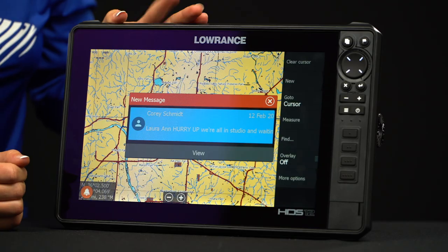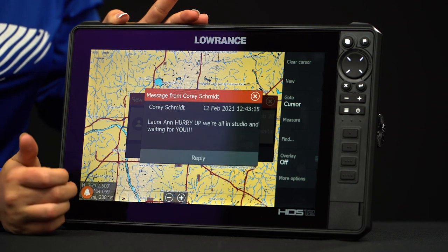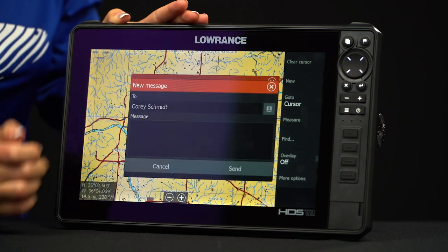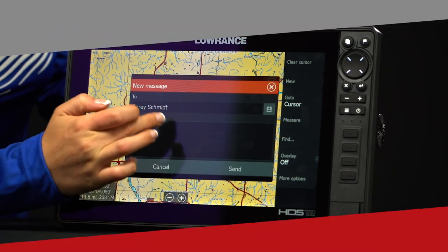With HDS Live you can actually connect your phone via Bluetooth so you can receive texts and calls. When you get your message you have the option to reply if you want to. You can either choose from some pre-typed messages or you can go to blank message and actually type your own.